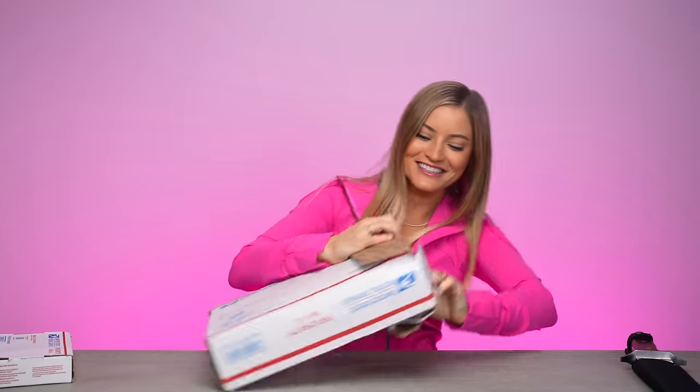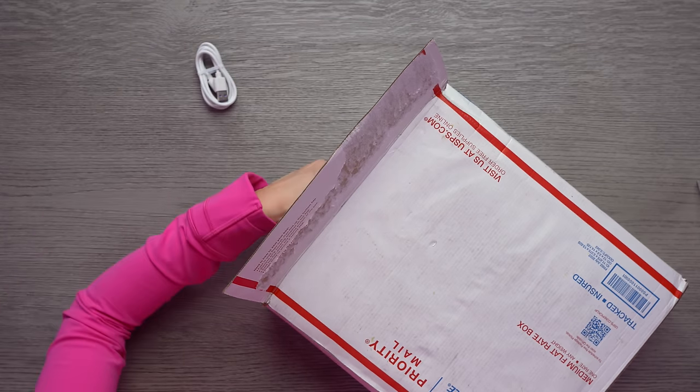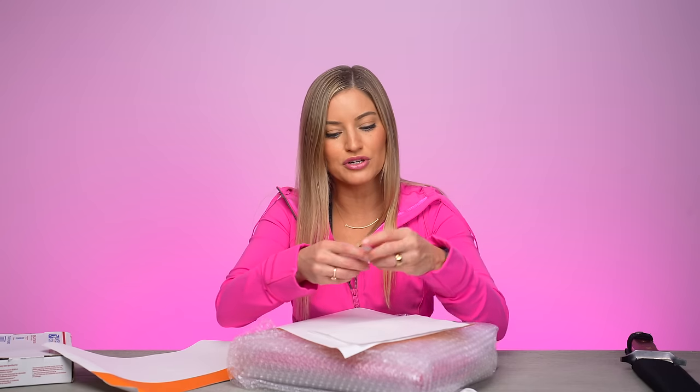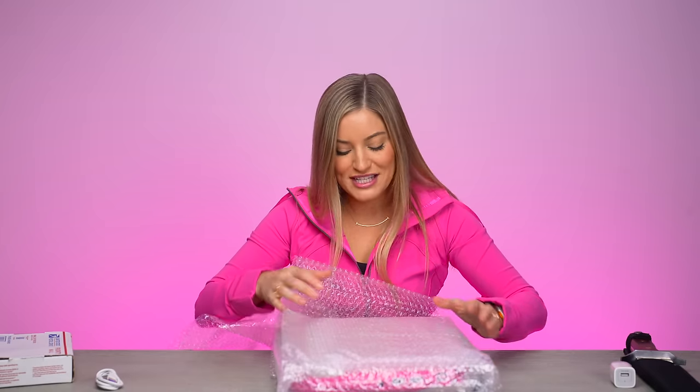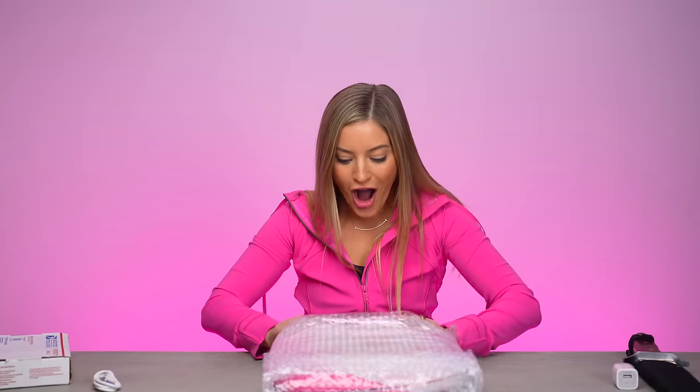Oh my God, this is so great. We've got a little USB cable, very nicely packaged. Oh my goodness, we got a little sticker too. Look how cute. This is so exciting because I don't even have an iBook. I've got a lot of other old vintage Macs, but this one is custom and pink.